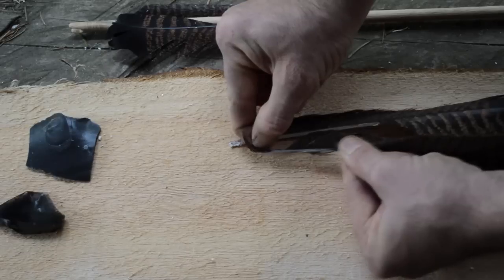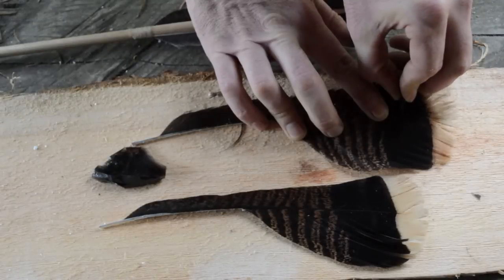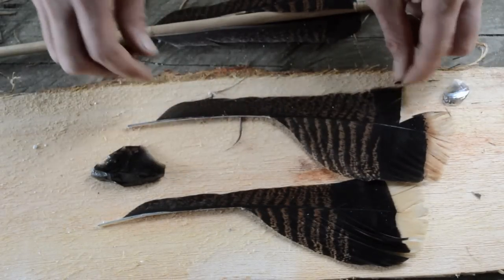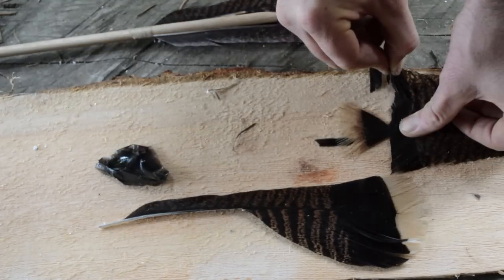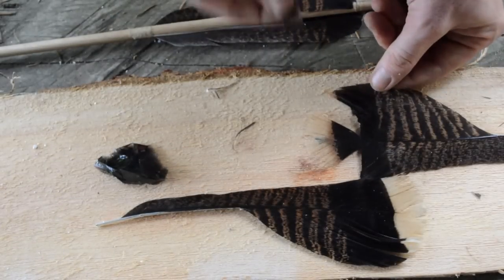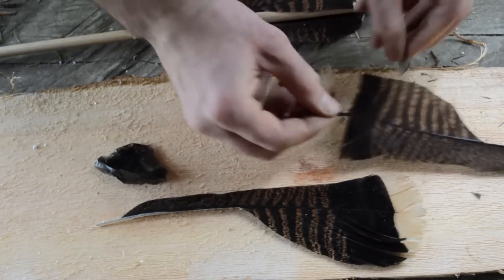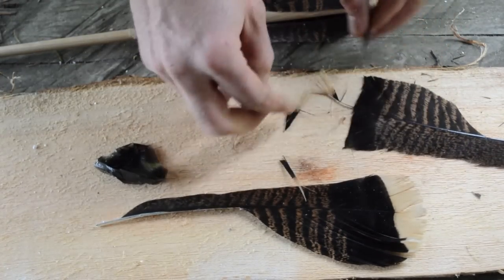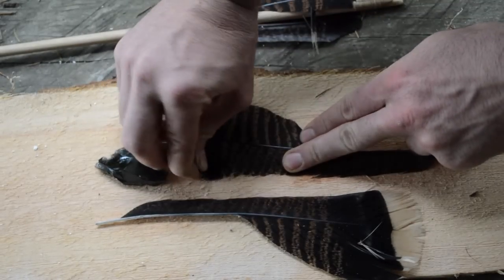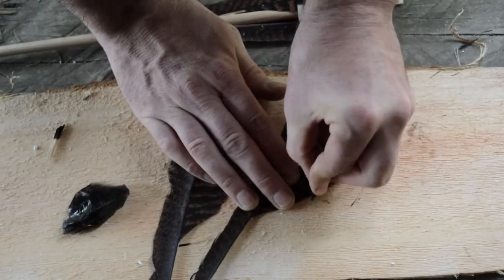Next, starting about a half an inch from the tip of your fletchings, strip away the remaining fibers. Now you are ready to trim the back of the feather fletchings to the proper shape.